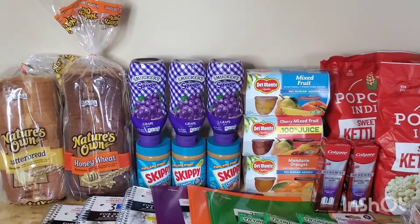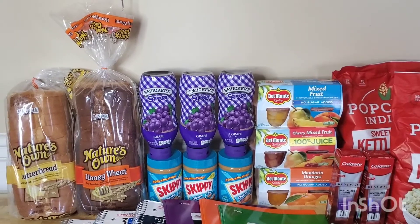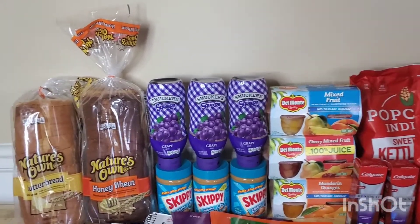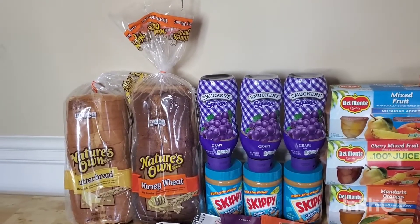Good morning, I hope you guys are having an amazing day. I went to Walmart and I got these items for free, and I'm going to show you guys exactly what you need to do to get these items for free.